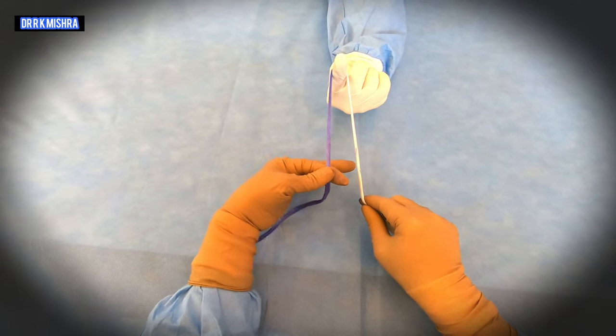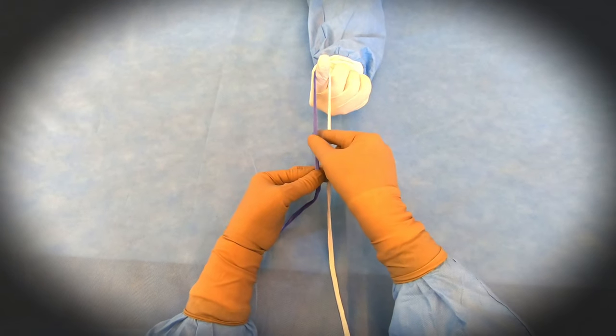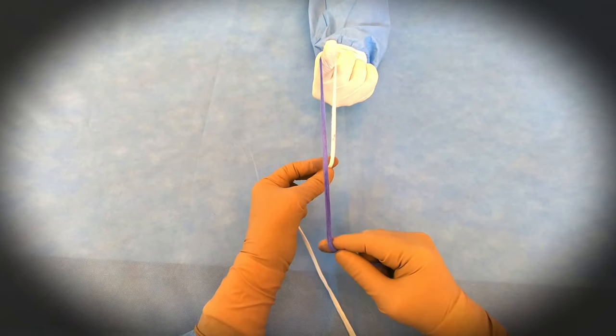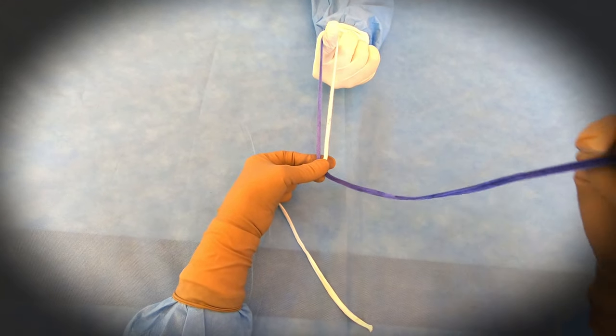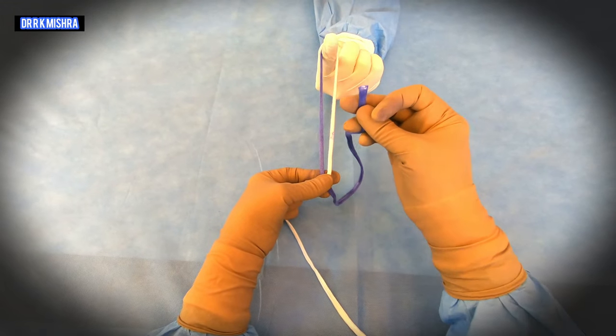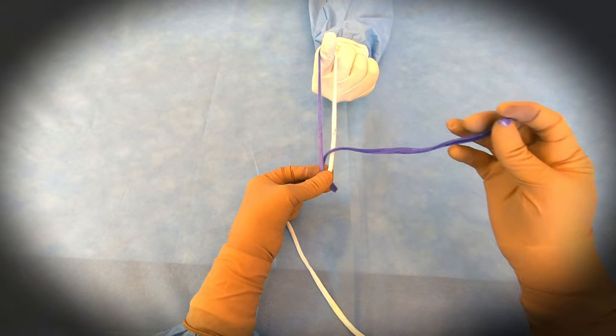You will ask the assistant for the finger. The left side is the shorter limb, the right side is the longer limb, and the shorter will be above the longer. In this knot, first you will take a single hitch — from below up you will go and a single hitch will be taken.